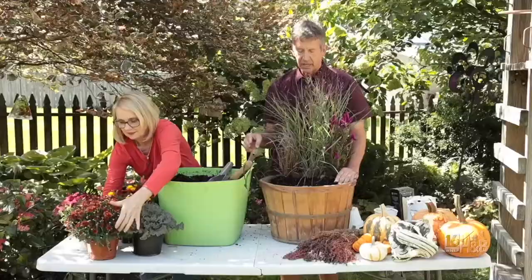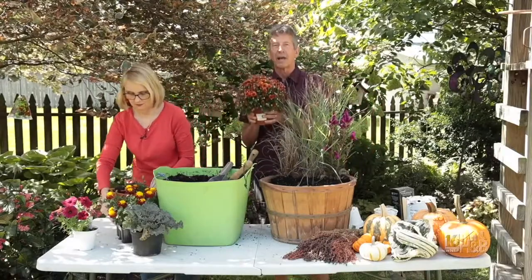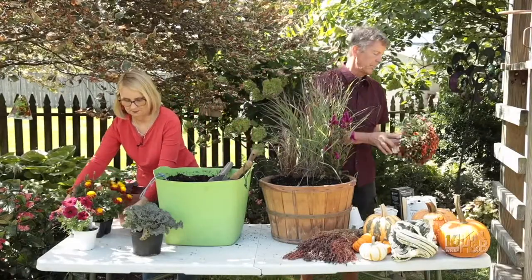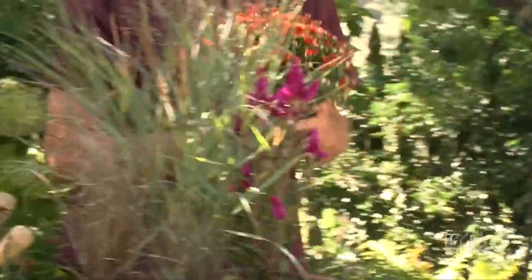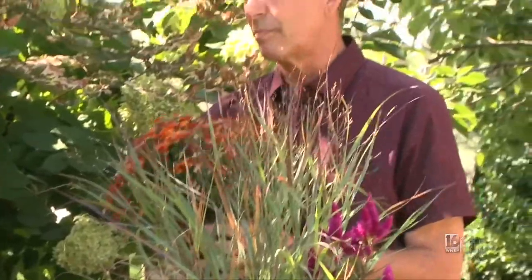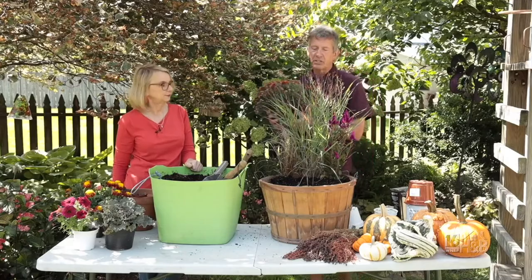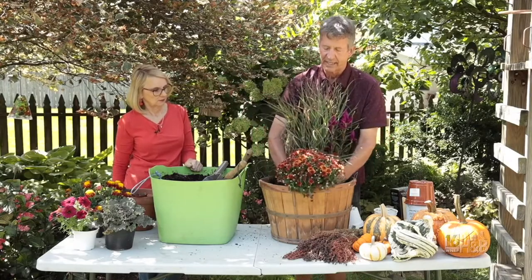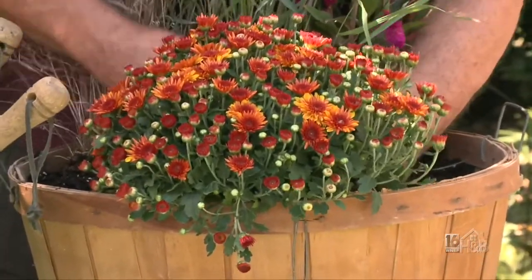Most of you may remember that mums are perennial in our area. But because we're using them as a showpiece right now, most likely this won't come back next year — there's about an 80% chance it's not going to make it. If you want to try to save it, plant it in the ground as soon as possible. Don't leave it in the container through fall and expect it to survive — it won't have enough time to root in.